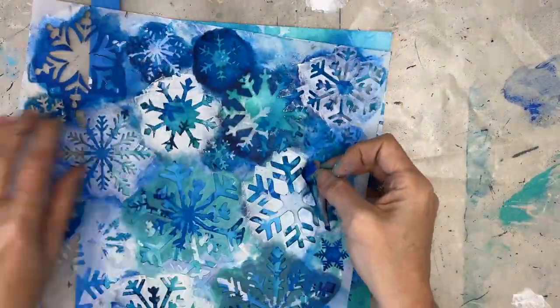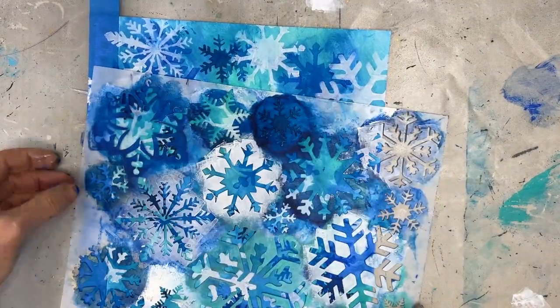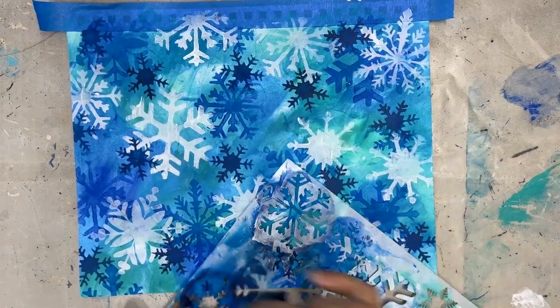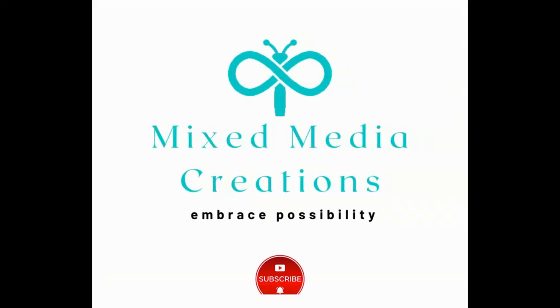This stencil is called Flurries and it is from the Crafters Workshop. My only problem with it — I wish I had the six-inch one as well; that would give me a lot more variation. Some of the snowflakes I find are a little bit big, but I've accommodated for the size of them by layering them up.